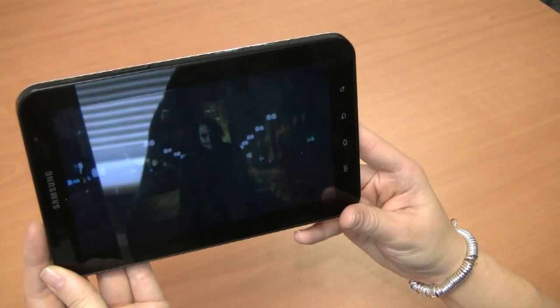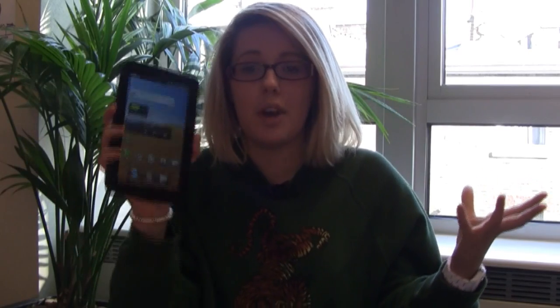And number ten, download some video. So there are ten things for you to do with the Samsung Galaxy Tab as soon as you get it out of the box. It's going to be available in November and prices start at £520. This is the Samsung Galaxy Tab.